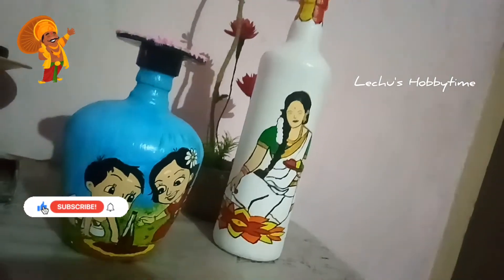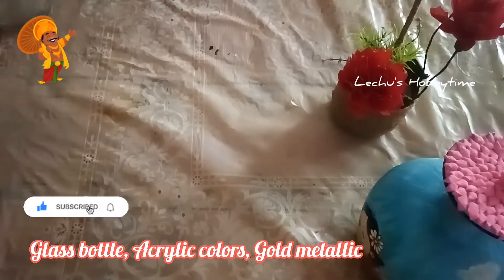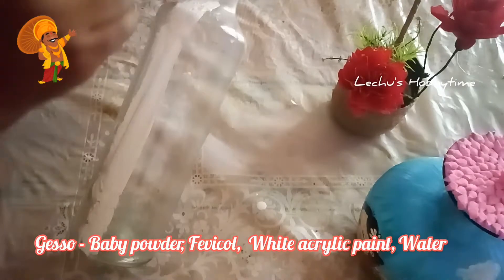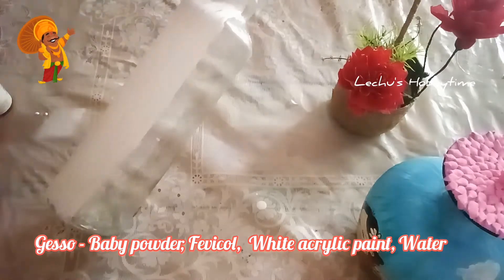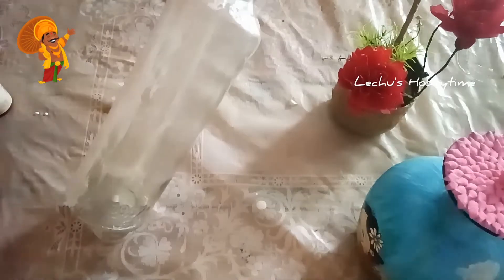I am going to do a bottle with a clean bottle. I am going to add two gesso in a clean bottle, then add the gesso, the baby powder, and the acrylic white powder. I am going to add a little mix. I am going to add two gesso acrylic.